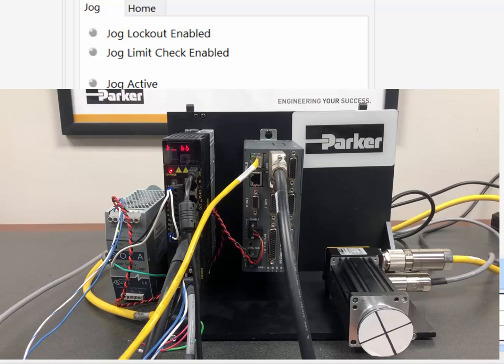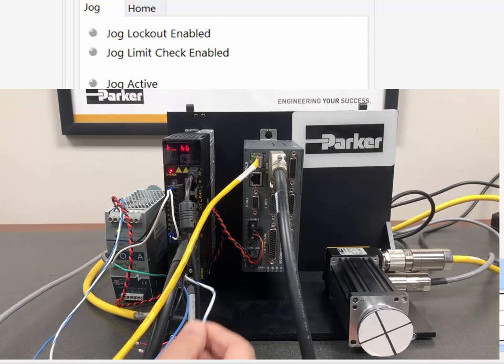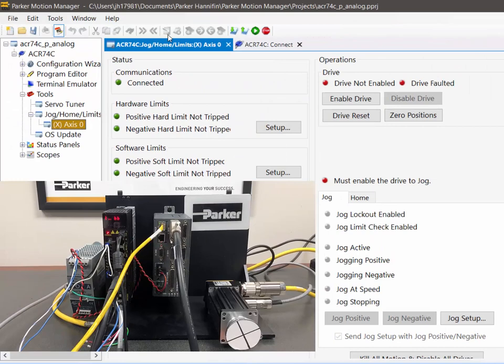Our ACR 7000 P-Series controller cable has three wires. The black wire is the brake — that's optional; if your motor does not have a brake, you don't need it wired up. The blue wire connects to 24 volts, and the white wire with the blue stripe connects to ground. That's connected to my 24-volt power supply, which also supplies 24 volts to the enable input on my controller and the enable input on the P-Series drive.